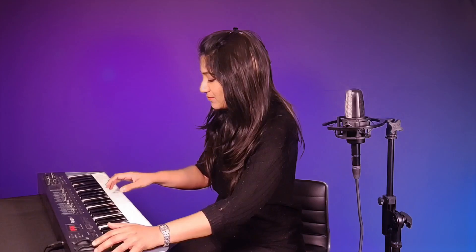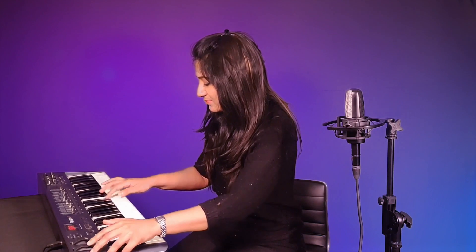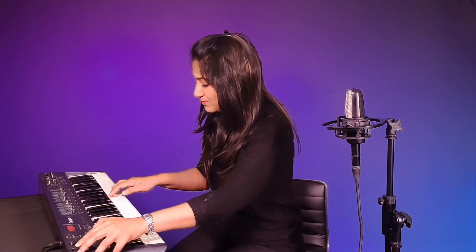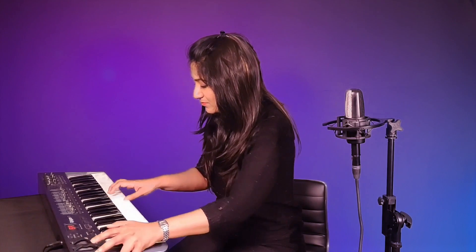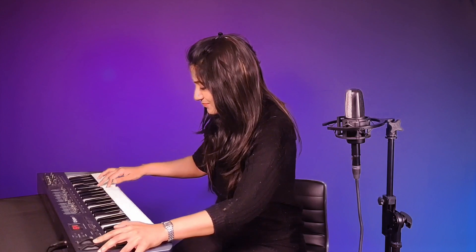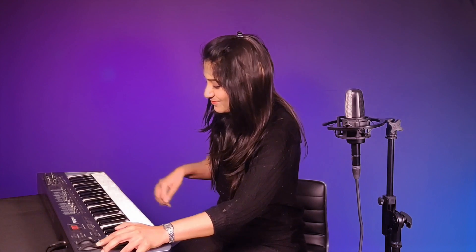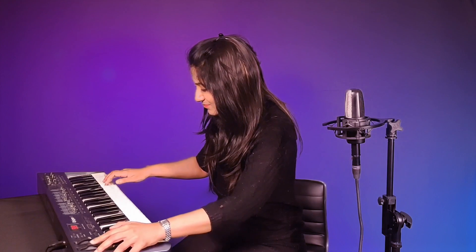Now shall we check out how this sounds on Fluid Pitch?